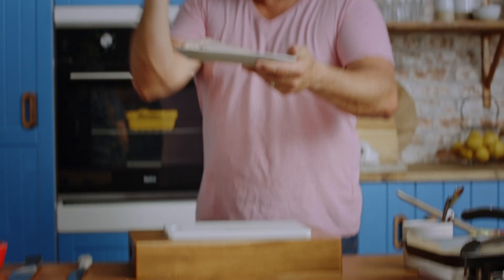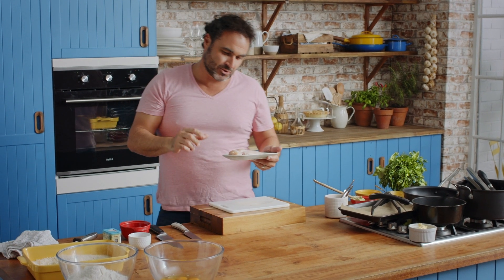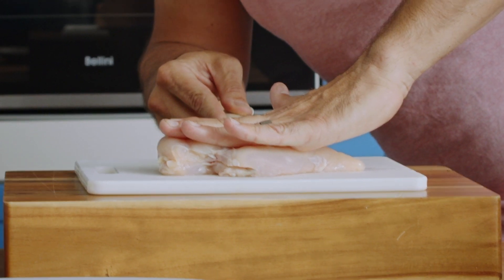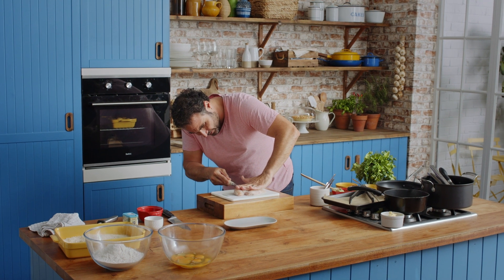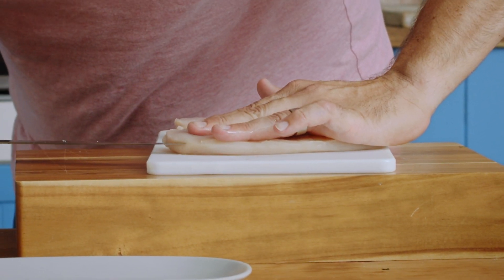Hands on. Chicken breast is really thick to use for a schnitzel — I'm all for slicing it in half. With the blade, it's going to go up and down like a yo-yo. Turn the bowl like this. You're going to create a little pocket for the garlic butter.